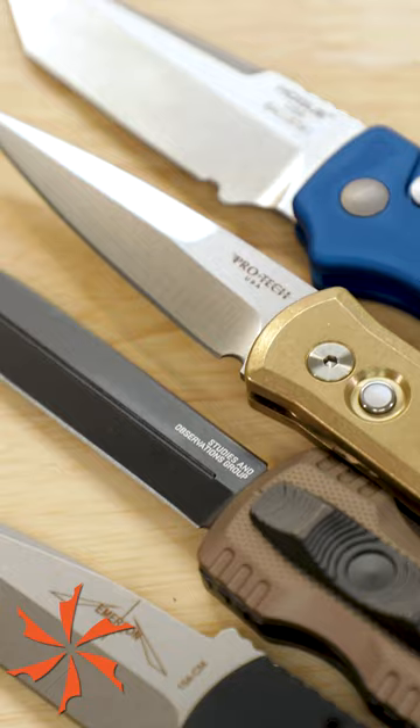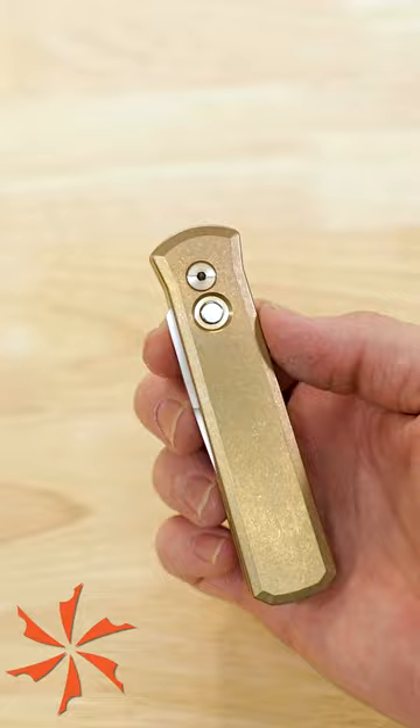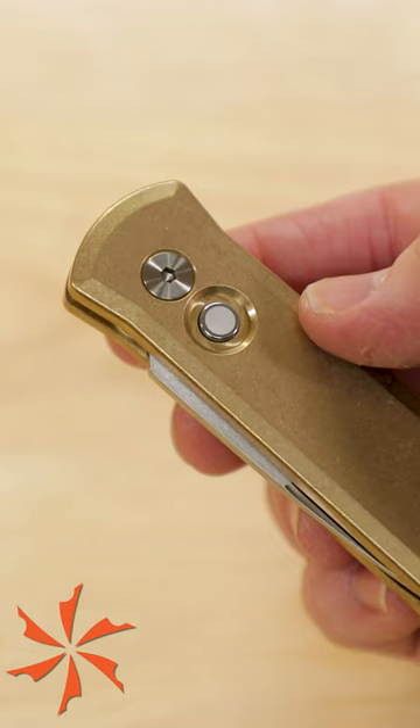Number one: the push-button switchblade. These open from the side, just like a conventional knife. The spring is loaded when you close the blade, and it's released when you press the button on the side of the handle.